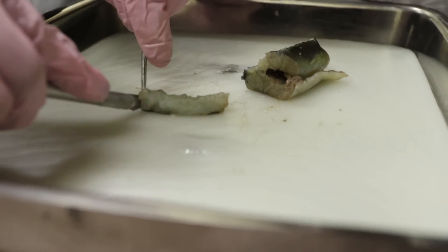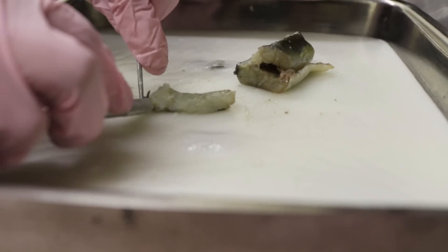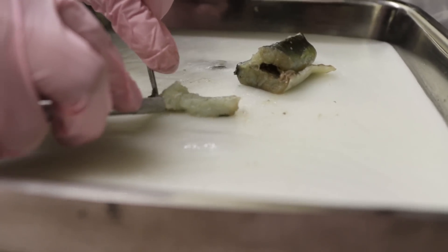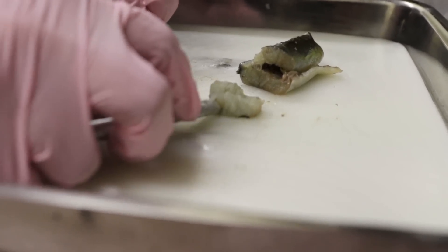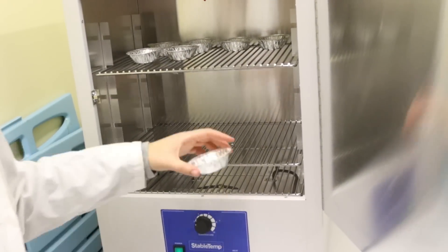For the isotopic signatures, we dissect the American eel muscle tissue, which is near the dorsal fin. By extracting that, we put them in the drying oven for a period of 24 hours at 60 degrees Celsius.